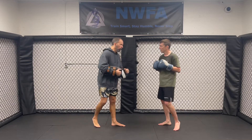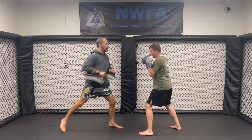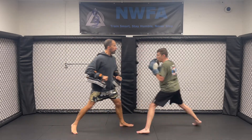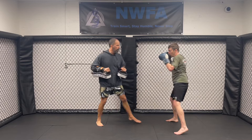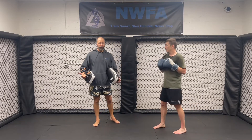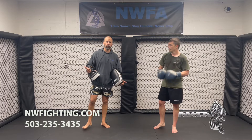Or remember the broken rhythm — maybe I go one, two, and then pause. One, two, and kick. Or maybe I go one, two, pause, he backs up, and then one, two again. Even though it's a simple combo, there are a thousand variations and ways that you can put this together.